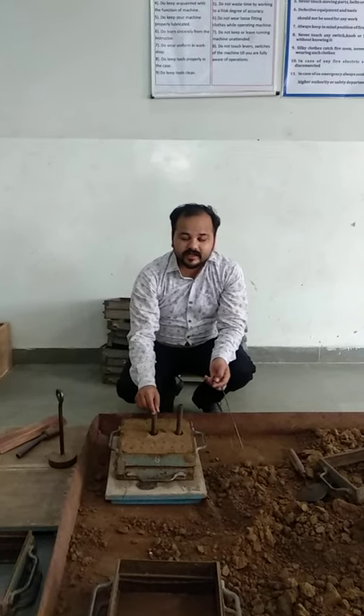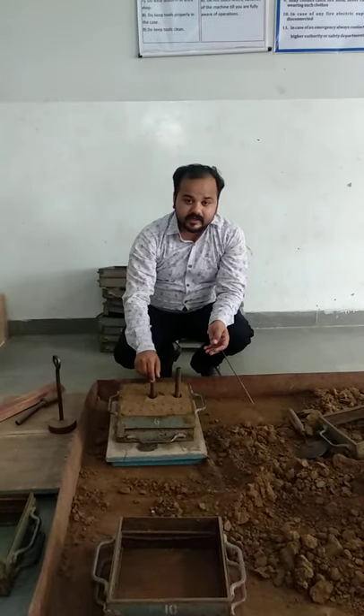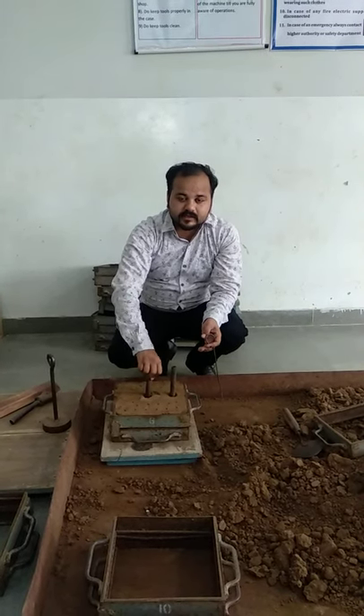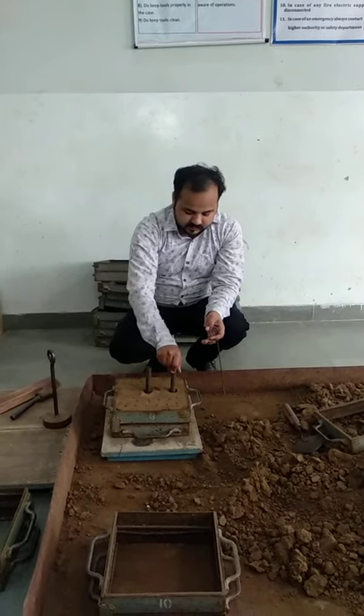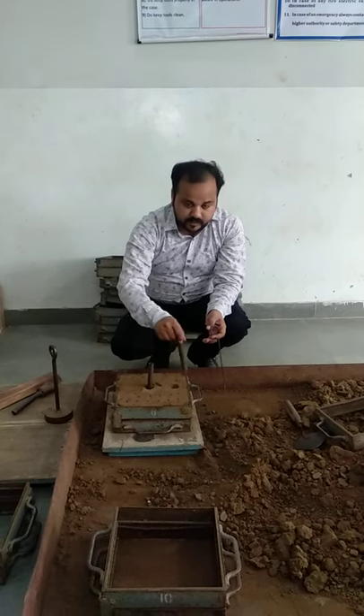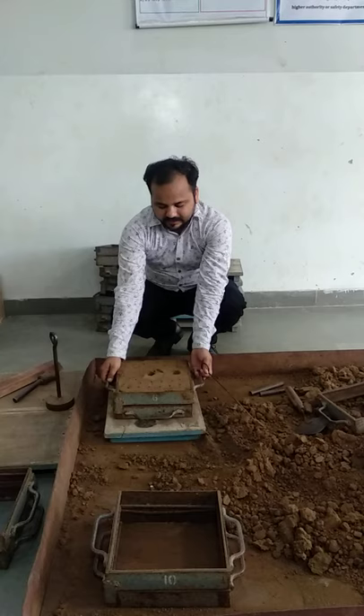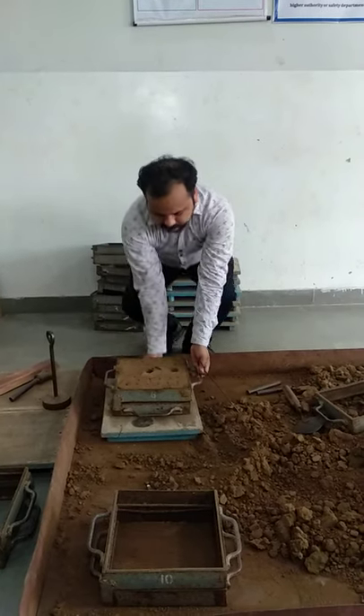We put the two screwbin in the coat box. Then when the coat box is completely filled, we remove the screwbin by using like this. If we remove the screwbin like this, then we uplift the coat box from the red box.